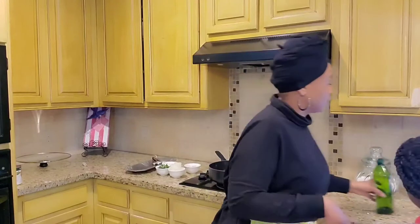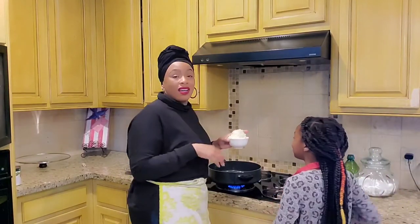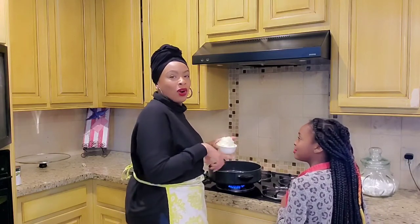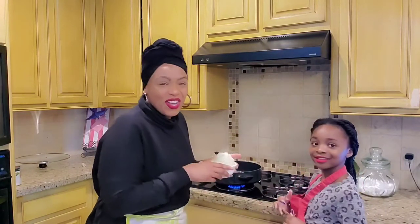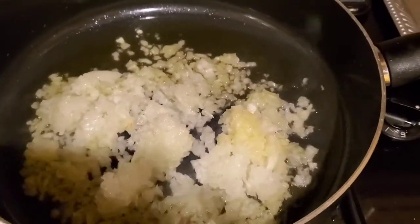I just added our cooking oil — about three tablespoons of cooking oil. Once the pan warms up we're gonna add our onions and we're gonna cook them until translucent. So we've added our onions.